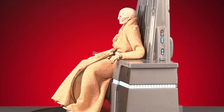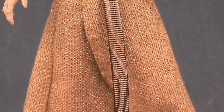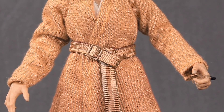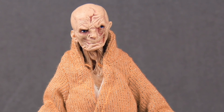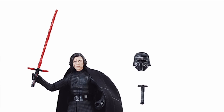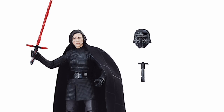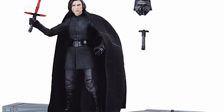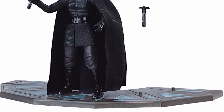If you want to get the figure without the throne and not have to pay as much, this figure is also being released in the regular line, and as far as I know the regular release figure is exactly the same — you just don't get the throne. Also, I've heard that the Kylo Ren Walmart exclusive version with a diorama piece is compatible with this throne. I don't know 100% if that's accurate, but if you're looking to expand your throne room, that's something you might want to check out.